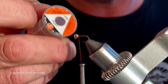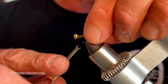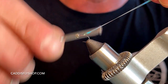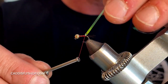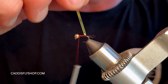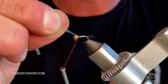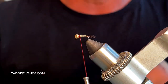The next thing we're going to use is tinsel. You can use medium, you can use small — I like large; it's fewer wraps, much easier and faster. I'm going to tuck that in right there behind the bead, starting toward me, and then as I wrap it you can see it turns onto the top. I'm going to take that back to the hook bend, straighten out those tailing fibers, then bring that back to the front. I'll do about three or four wraps — one, two, three, four — then lock that off with a couple of tight turns.